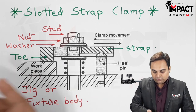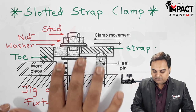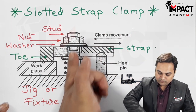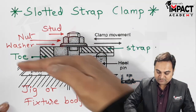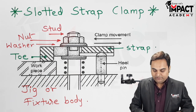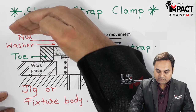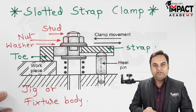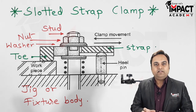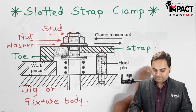After the operation has been performed, to unload the workpiece we simply loosen the nut. When the nut is loosened, the spring exerts force in the upward direction, causing the strap to lose contact with the workpiece so the workpiece is free and can be unloaded. In the case of a solid clamp, when the strap moves up it comes into the vision of the operator, and unloading takes slightly more time compared to the slotted strap clamp.